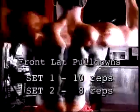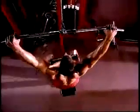Front lat pull downs. Take a wide grip about twice your shoulder width and sit on the seat.